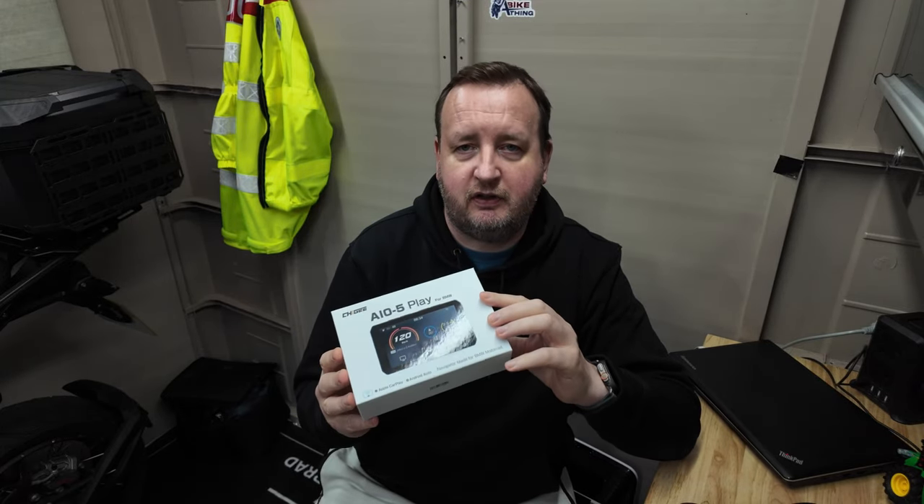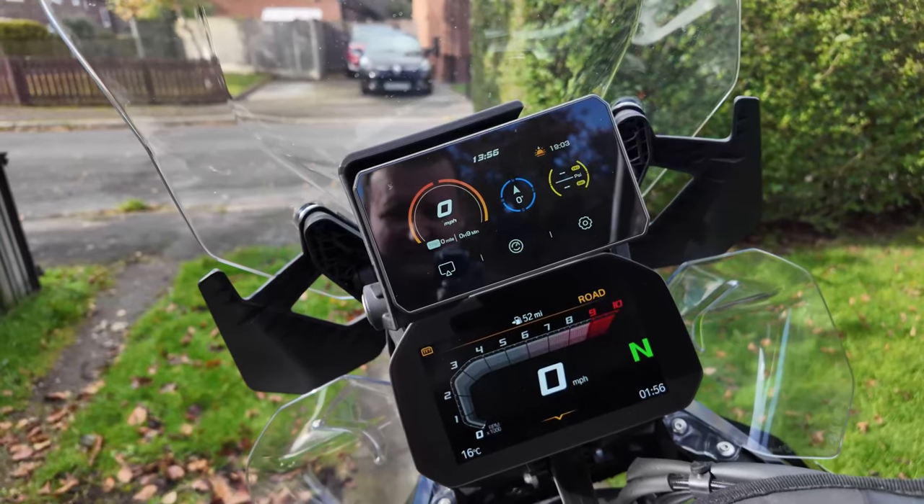Hello and welcome back to the channel. Today I'm going to be talking about the Chigi AIO5 Play for BMW. They kindly reached out to me about a month ago and asked if I'd like to review this, and of course I said yes. Firstly, an apology to Chigi — this arrived right about the time my motorcycle went away to be repaired, so I haven't had the opportunity to test it until now. There are quite a lot of videos already about these out there, but hopefully I can make this reasonably interesting — stick around for an unboxing and some rider footage.